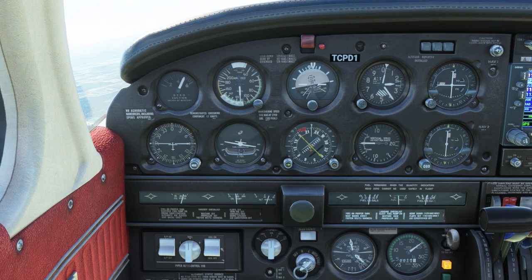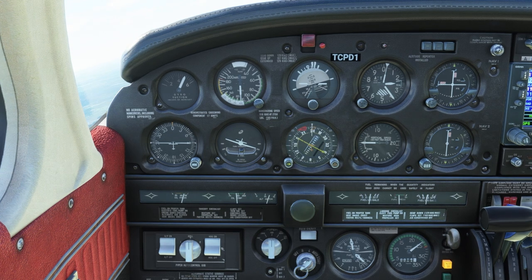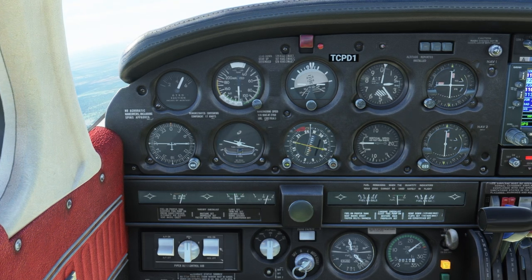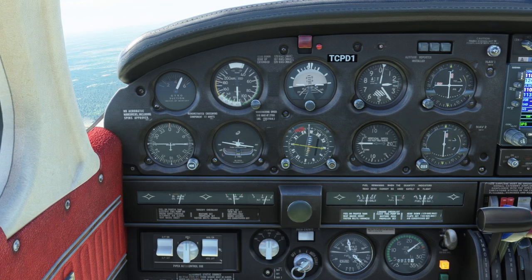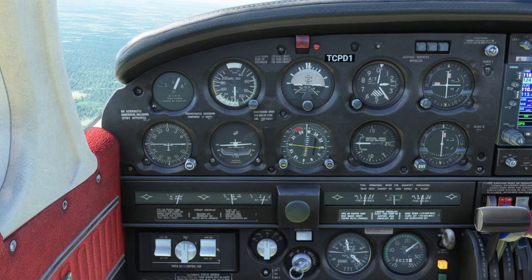You'll notice the airplane turned through the selected heading — it's now turning back to the right. It will hunt a little bit trying to get the heading, but it eventually will get it. I have used these autopilots in real life in Aeros that I've flown. They work okay; they're not the most sophisticated autopilots in the world, but on a long cross country they do help by holding the heading or a course, which I'll show towards the end of the video.